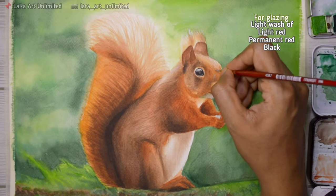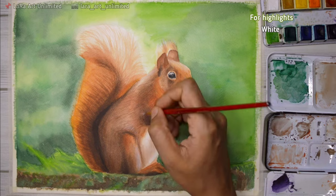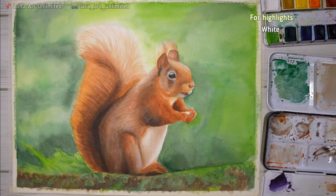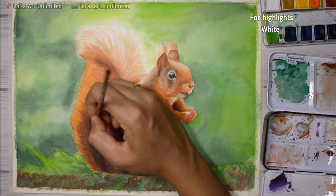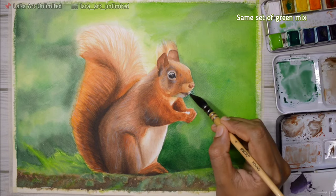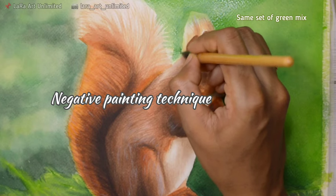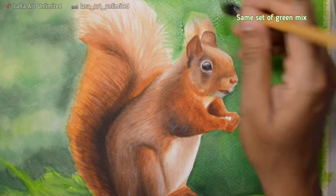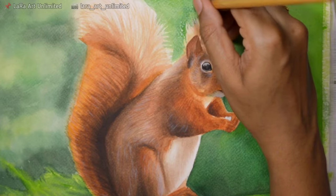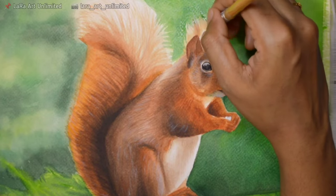For highlights, I'm using white paint — not highly diluted, just fairly diluted — because I want the highlights to be visible but subtle. The background looks a bit pale so I'm adding another layer of paint to saturate it. For the tail area, I'm using negative painting technique, where instead of painting the object itself, I paint around it to define its shape and make it look distinct and prominent from the background.